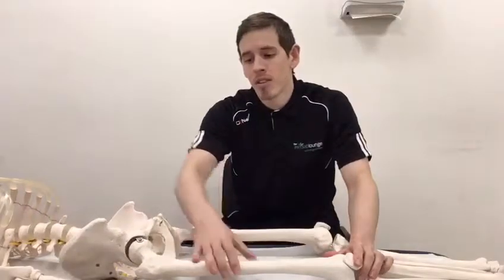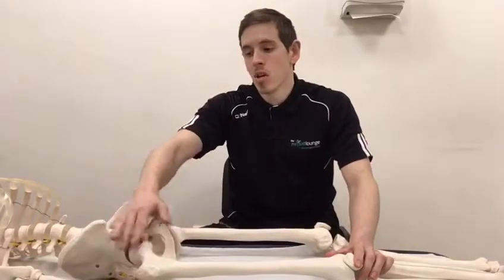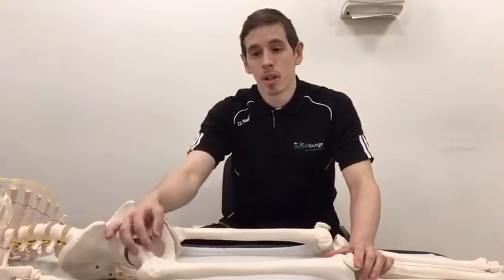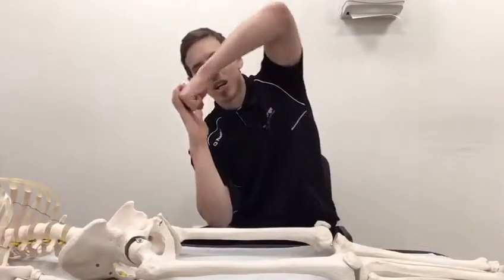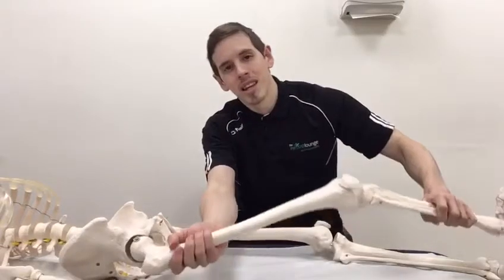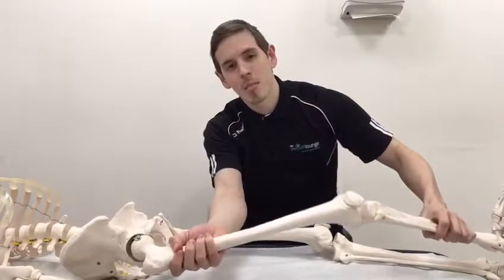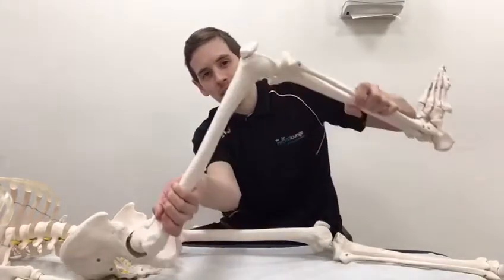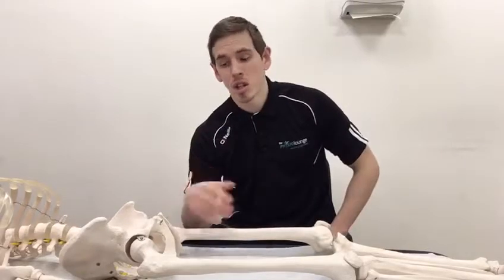However, what can happen — particularly with these types of exercises — is that we get a lot of over-activity through the anterior hip musculature, like your hip flexors and that kind of stuff. This can lead to an almost kind of migration of the ball up in the socket, so rather than that space staying preserved, it starts to ride up.